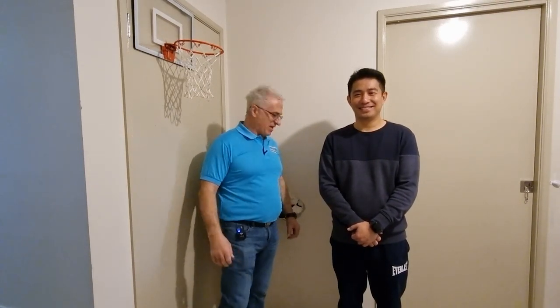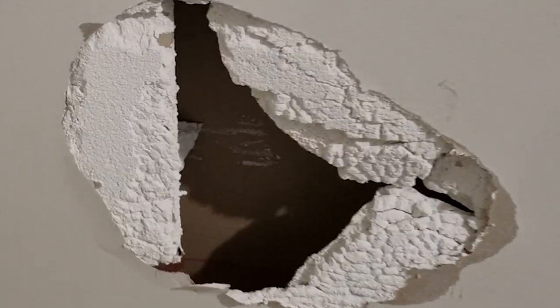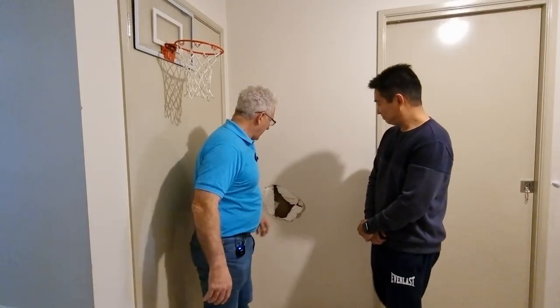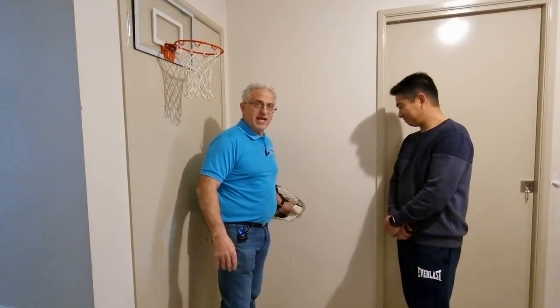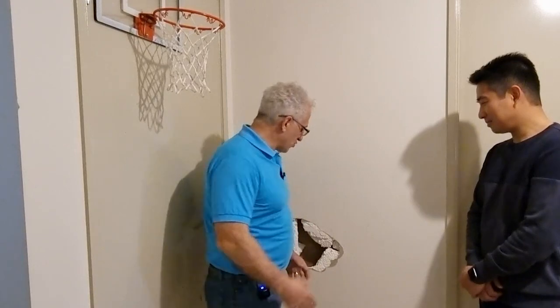Brian has got a bit of a problem and he's asked me if I can repair this hole in the wall. This is a cavity wall and the gib rock is only 10 mil and very easy to break. I'm going to show today how we're going to prepare it and do it professionally and strong enough where it's not going to break again — well, not easily.